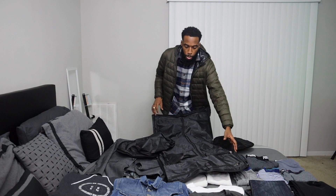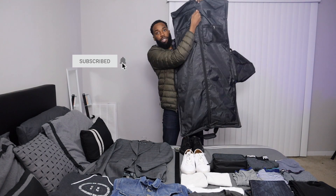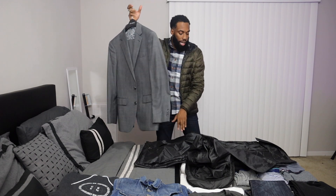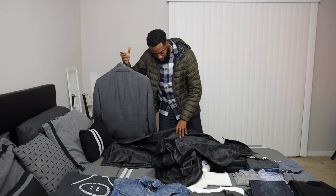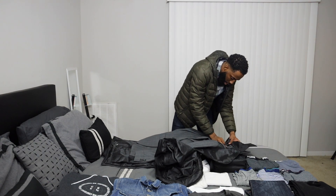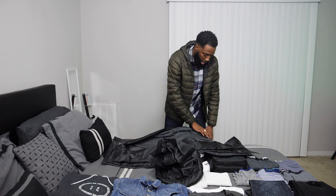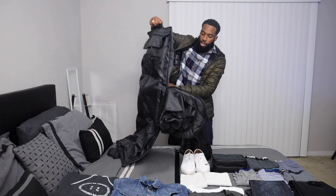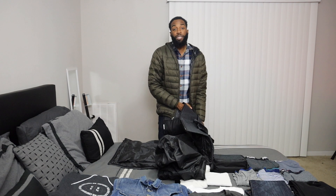Look at this — BAM, collapsed. I'm going to unzip this part here and we're gonna put the suit in first. The great thing is the suit lays down flat in here while staying on the hanger, because it has hanger hooks at the top. You lay the suit in there like that, it just lays down flat — and there you have it. Now we're gonna zip this back up into a regular bag so we can get all the other stuff in neatly.